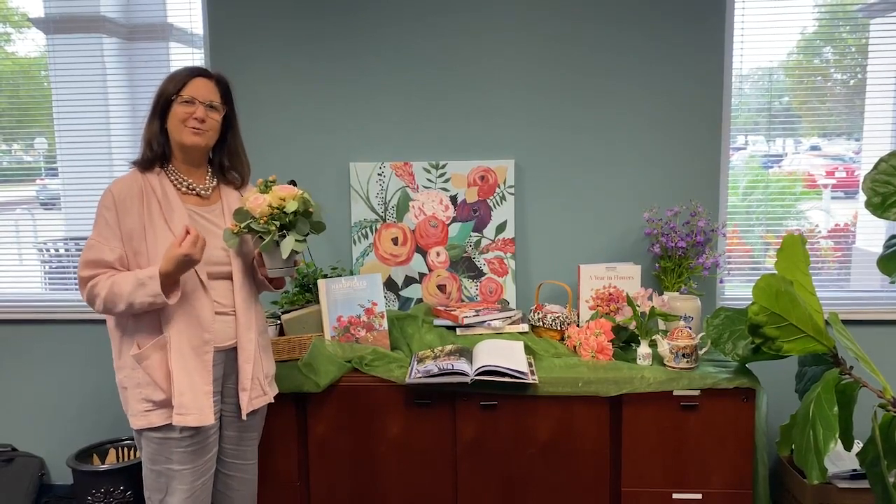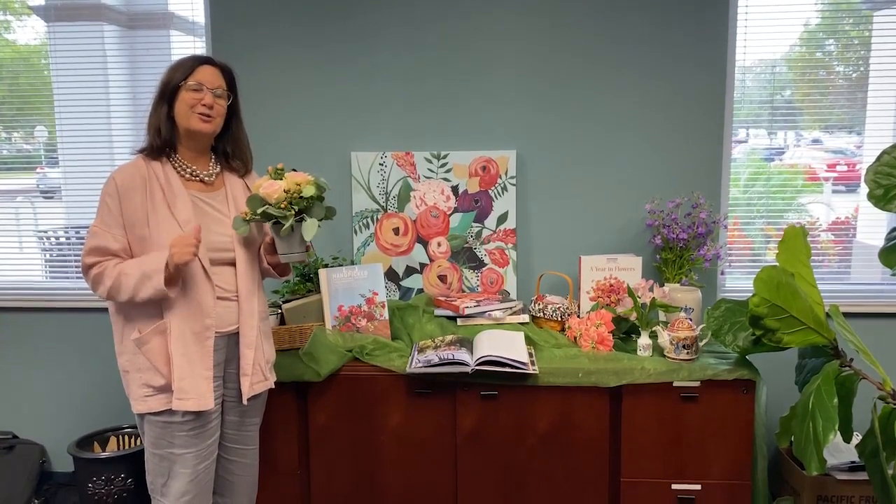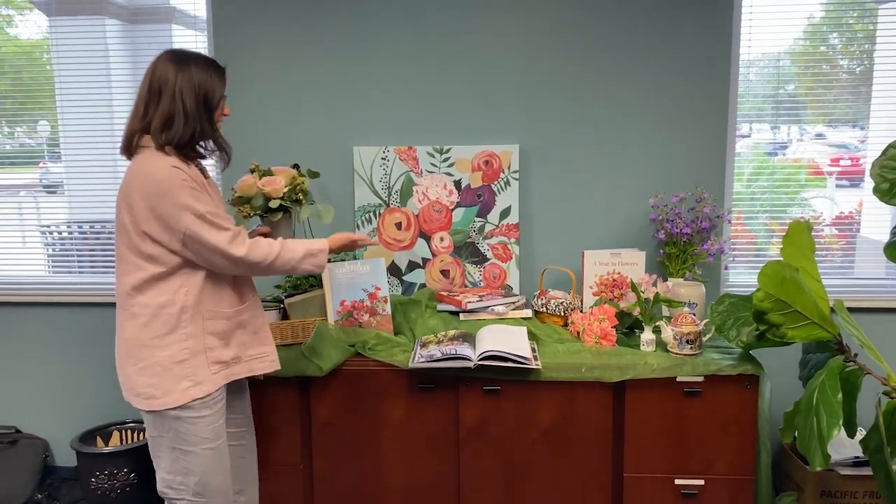You'll know when it gets perfect and you're really happy and satisfied with the arrangement. Good luck with your flower arranging for the holidays, and come to the library and check out all the books we have about creative flower arranging.